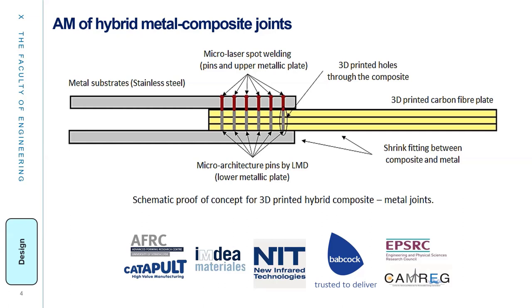As you can see here in the schematic, we are going to fabricate the metal pins on the surface of a substrate format, and also fabricate the 3D-printed carbon fiber plate using this technique. We have several industrial and institutional collaborators in this project.